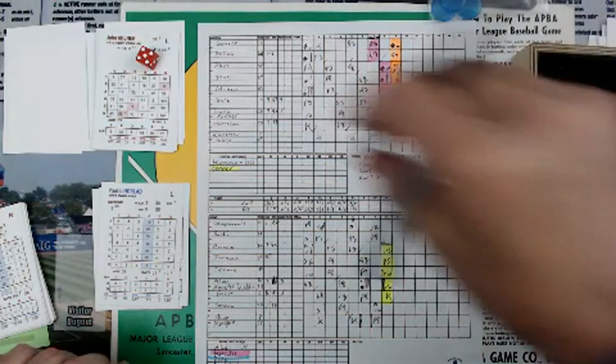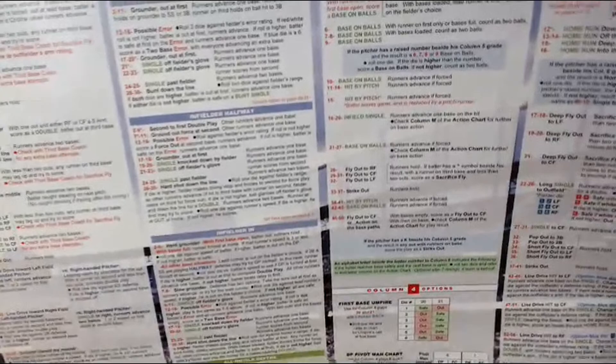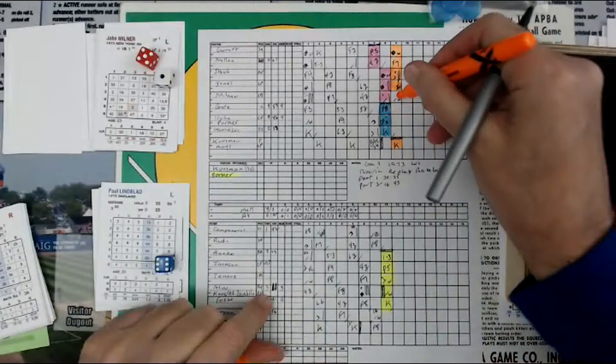That's a 5 — a 1 is a 5, then a 6 is a 4. So 5 and 4 is a 9 — column 5. A 9 says base on balls. Runner on first and second.